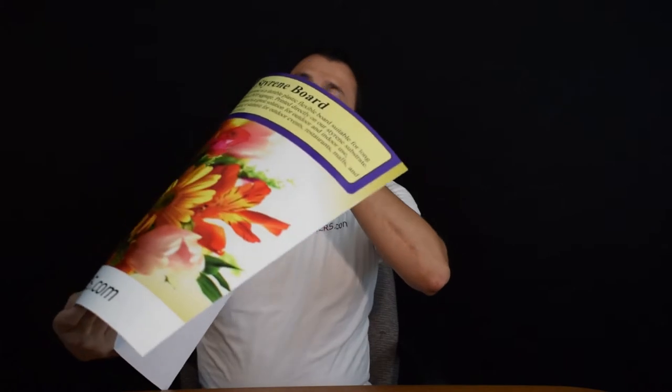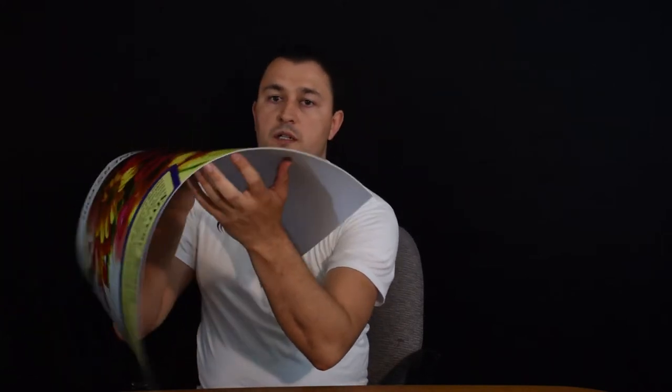I wouldn't worry about that too much, but because it is flexible it does come rolled. This is a very flexible, very thin plastic board. As you can see, it's thinner than a coin — probably thinner than a dime. It's about that thickness. We'll put the exact thickness in the description as well.